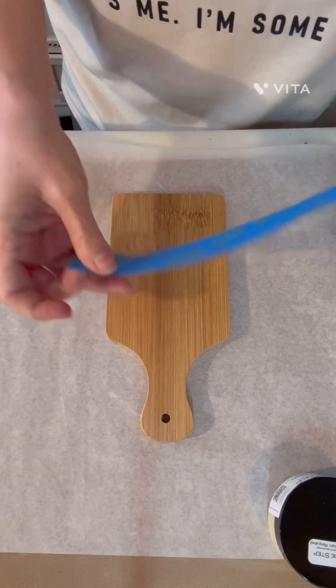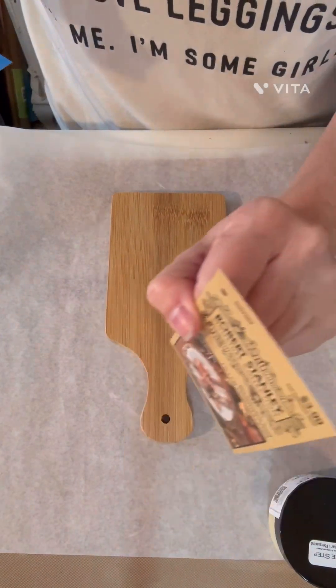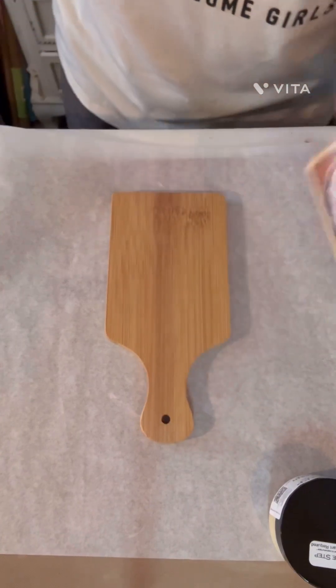I got this cutting board from Hobby Lobby. It was $3.99 in the fall section when it was on sale.